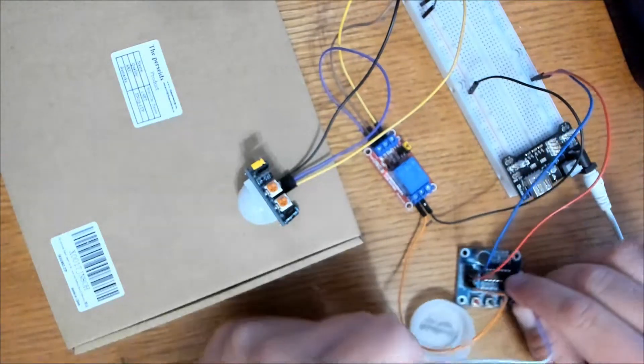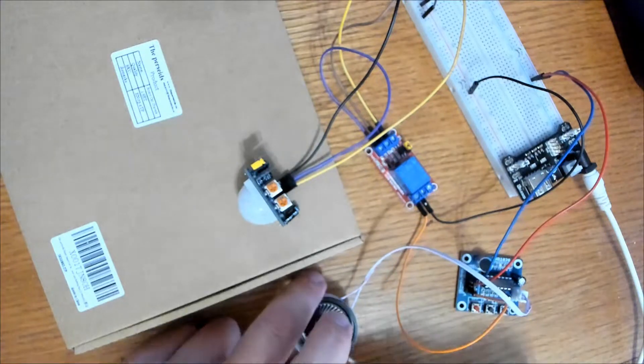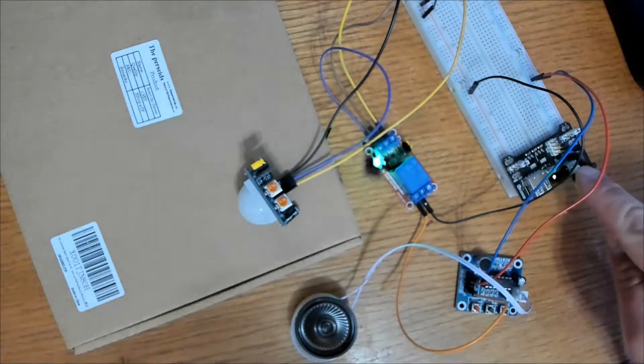Hello and welcome to the channel. Today we're going to create a motion activated ISD1820 voice recorder and playback module, and we're not going to use Arduino.